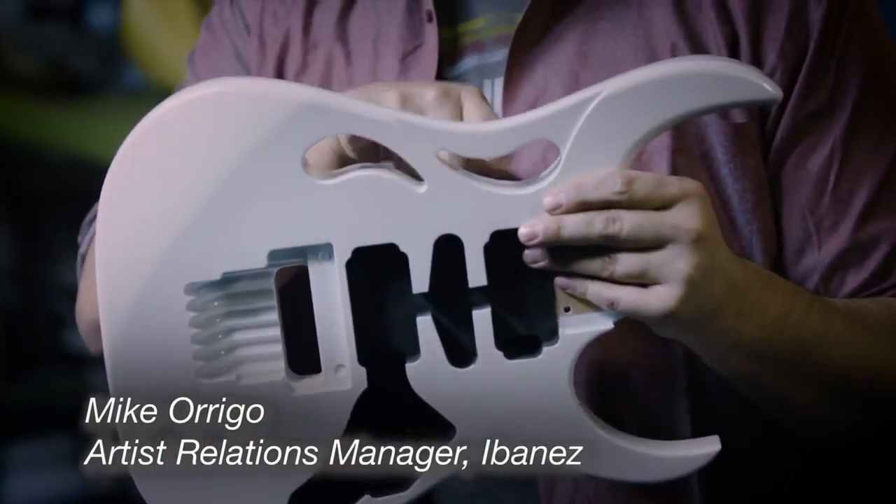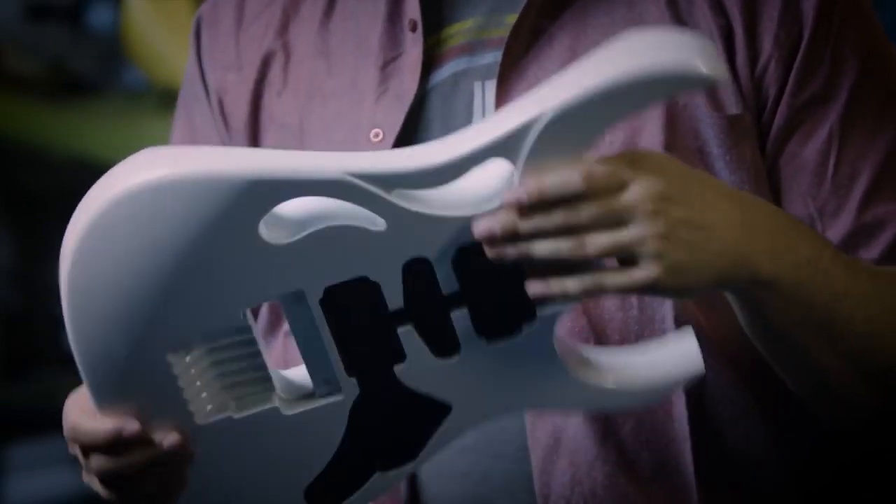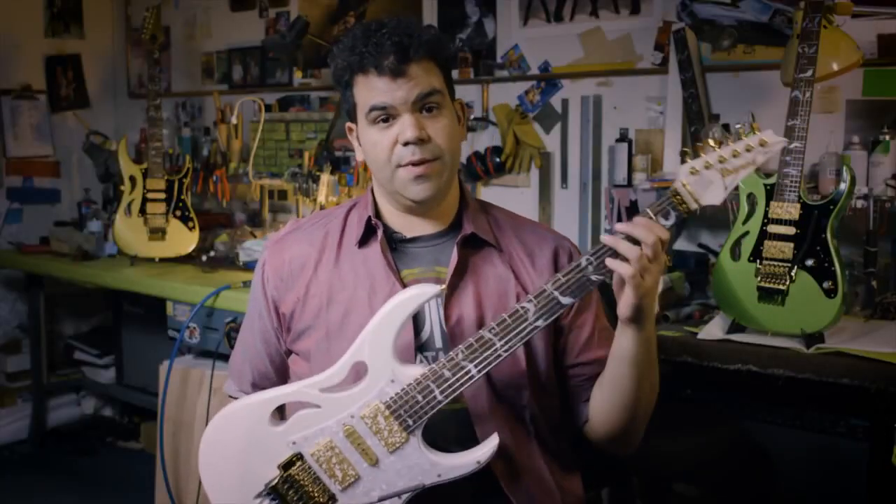A few years ago Steve approached us about working on an evolution to the Ibanez Jem, which turned out to be this guitar I'm holding right now, the Ibanez Pia.